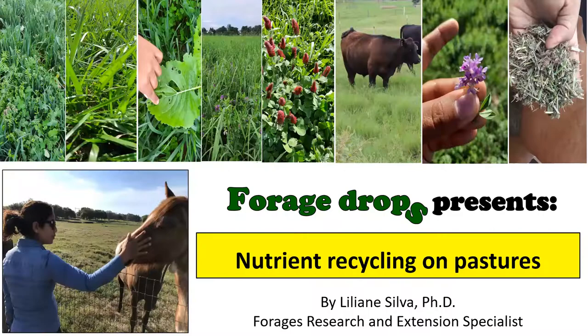Hi, welcome to Forage Drops. This is Liliane Silva. I'm the Forage Specialist at Clemson University, and today I'm talking about nutrient recycling on pastures on this Forage Drops video. So let's get started.